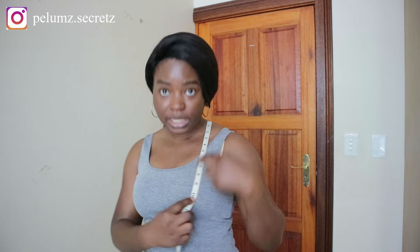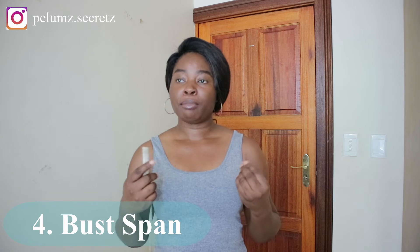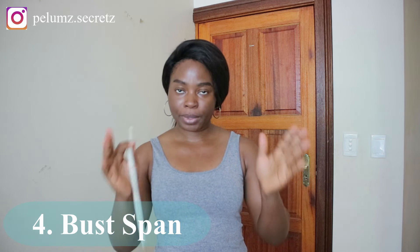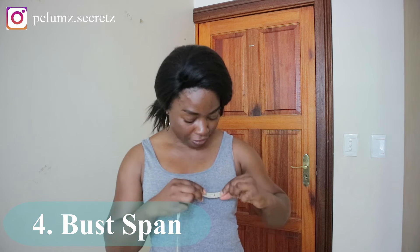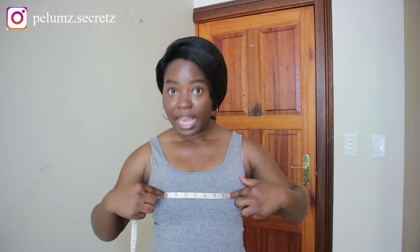The next measurement is the bust span — you need this when you are drafting darts on your bodice pattern. You're going to measure from one apex point to the other; it's just the distance between one apex and the other. Mine is 7 inches. Record all your measurements as you go.